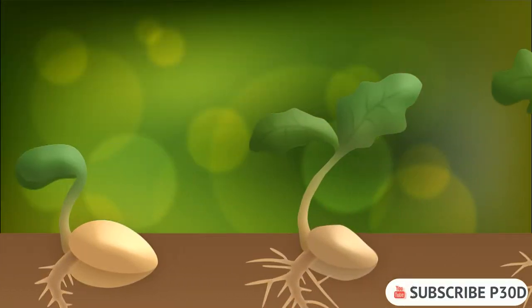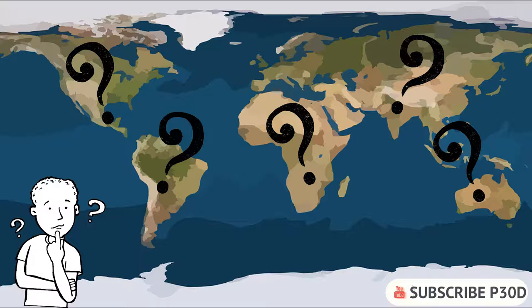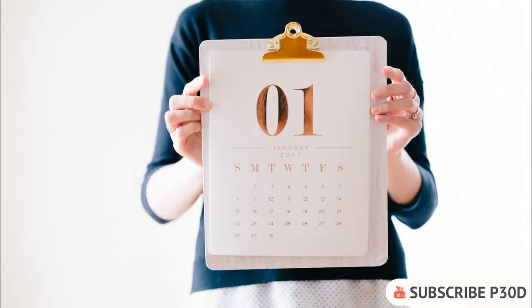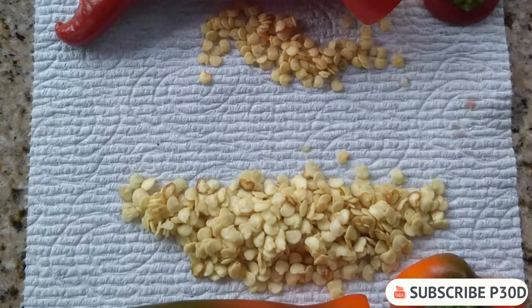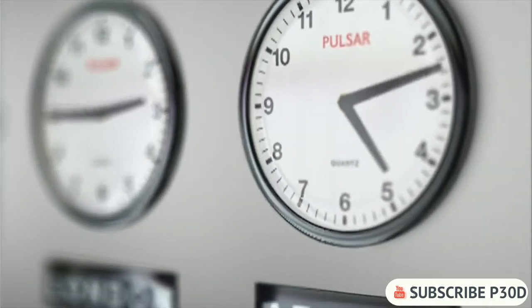First step: germinate chili seeds. The best time to germinate your chili seeds will vary depending on where in the world you are living and whether you are growing outdoors or indoors using grow lights. Even though it is cold, like in January and February in the northern hemisphere, the perfect time to start germinating chili seeds is during these months. This will give your pepper plants plenty of time to grow and ripen before the end of the summer.